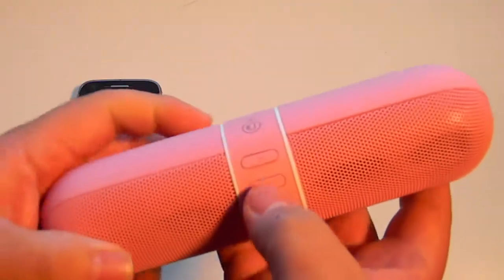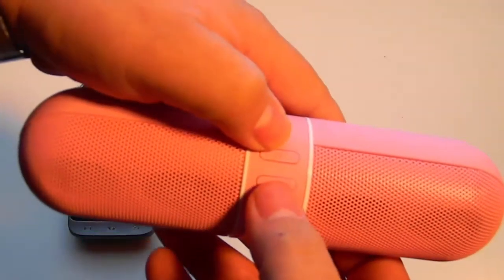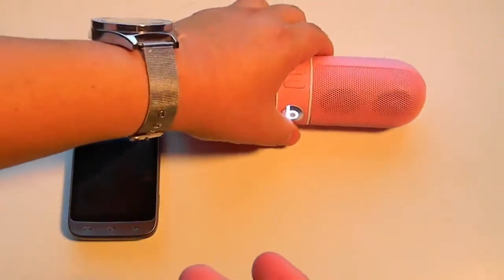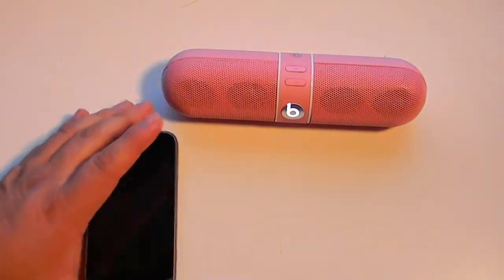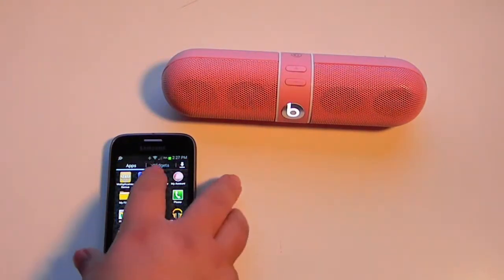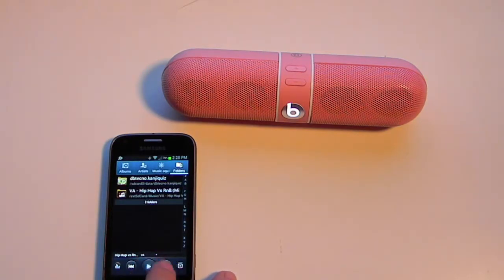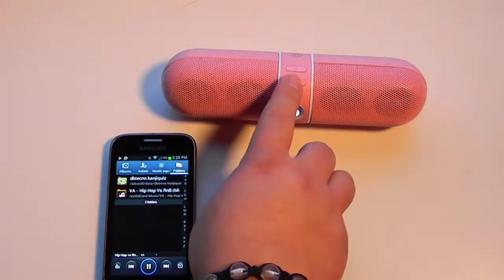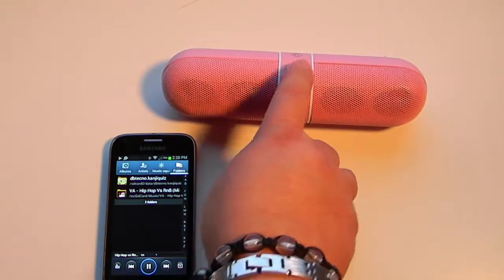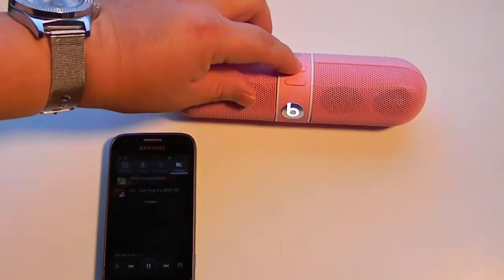It has buttons on the front — this one is for lowering the volume and this one is for increasing the volume. And that's pretty much it. This is how I use it — I put on the music and play it. It's actually pretty loud; I don't want to get too loud here.